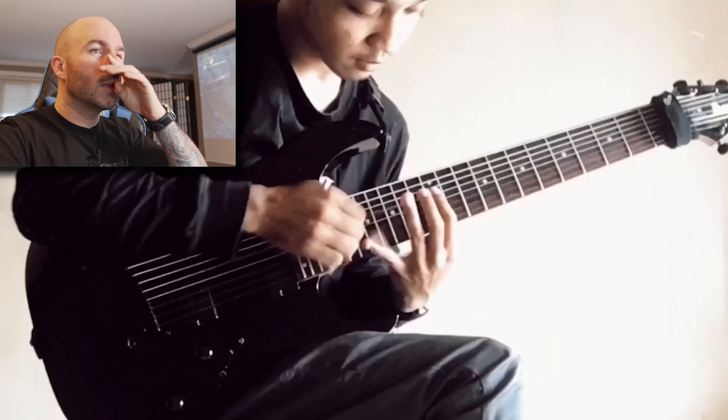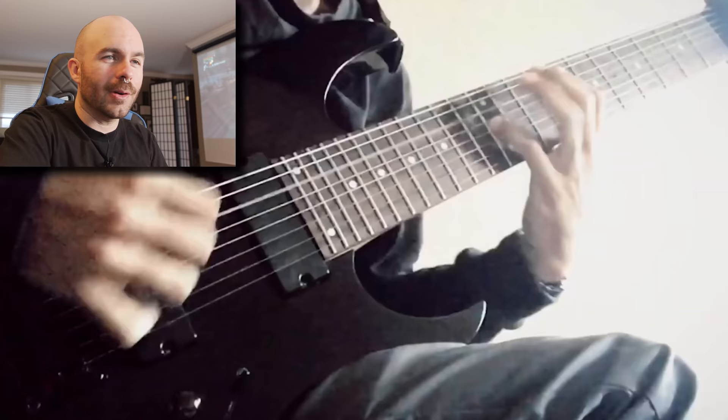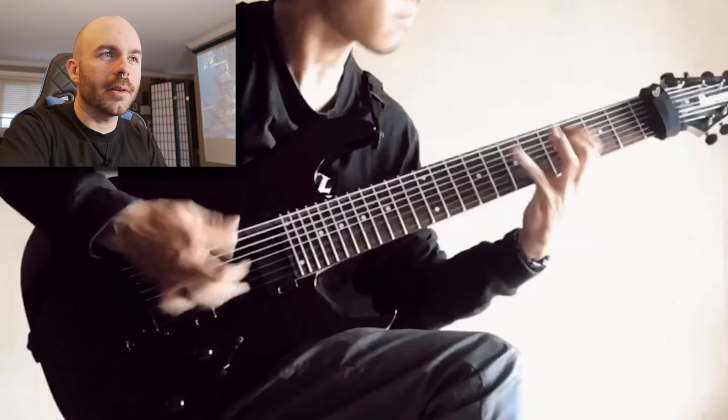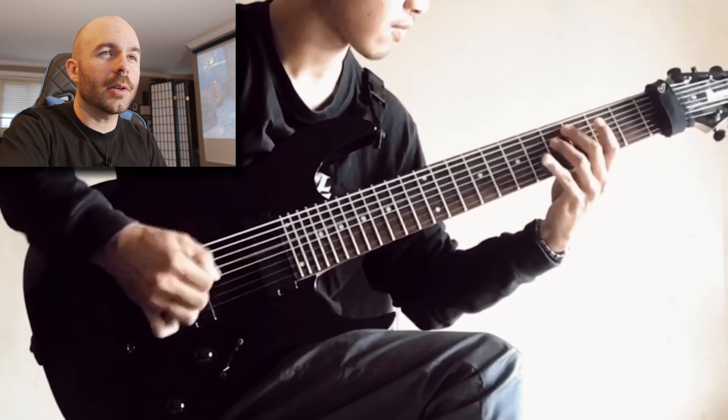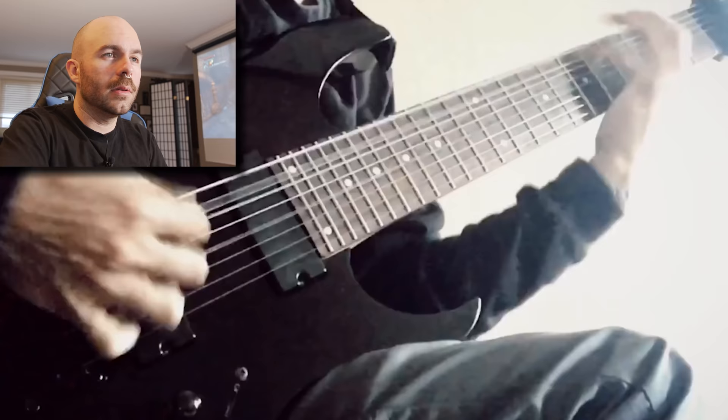This thing that he's doing here is something that Toby, the other guitar player of the band, started doing. It's called gravity picking. I'll show you how to do that in a second. This guy's pretty much spot on, which I don't know how.